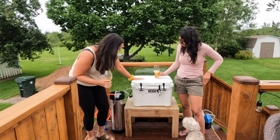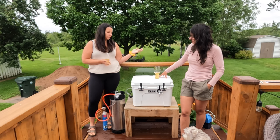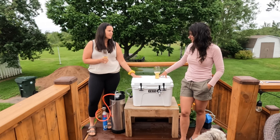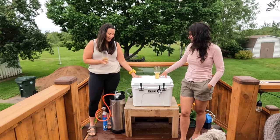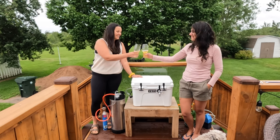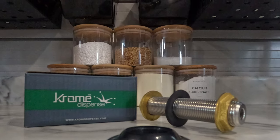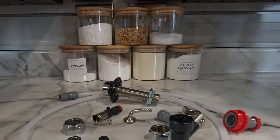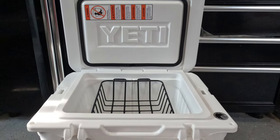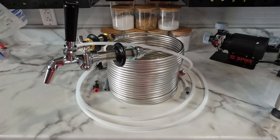This is a 32-liter Yeti and with the supplies and everything in it, it took about four bags of ice. And it's cold — it's really cold. We just put the ice in, maybe a half hour ago, and that's surprising. Alright, we'll put everything in the description. Any questions, let us know. Cheers!